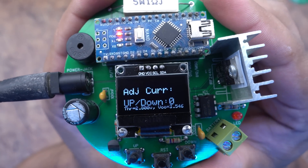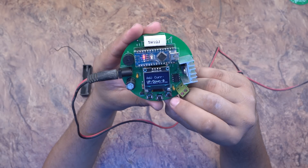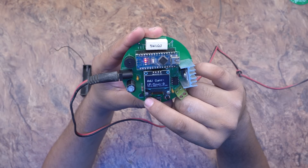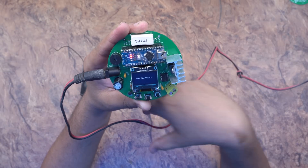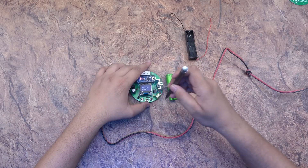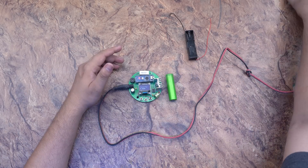When you power it on, the Maz Electronics logo is displayed. You can change the name in the settings if you want. If you press the button you will see the settings. Let's test it with a battery so we can see the results.